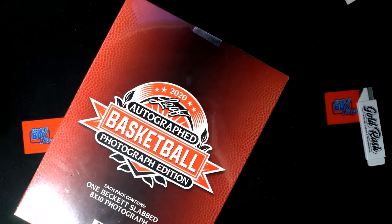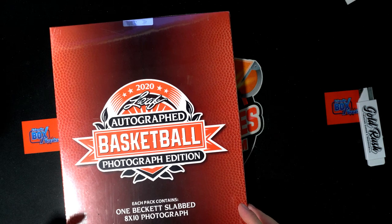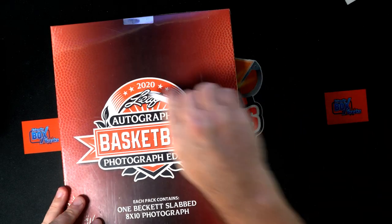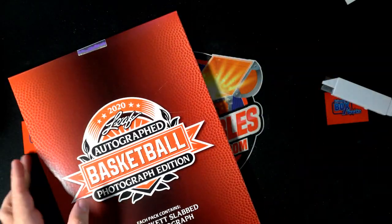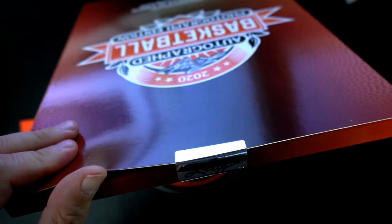Mike S. has got a Leaf Autograph Basketball Photograph Edition slabbed box — box 211 right here. Let's do it! Here we go, Mike S., coming out to you. Let's see what in the world we can get out of here for Mike S.